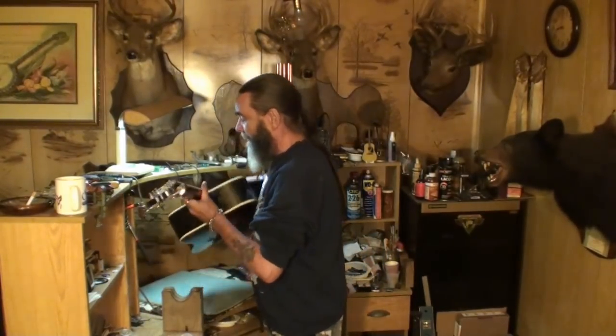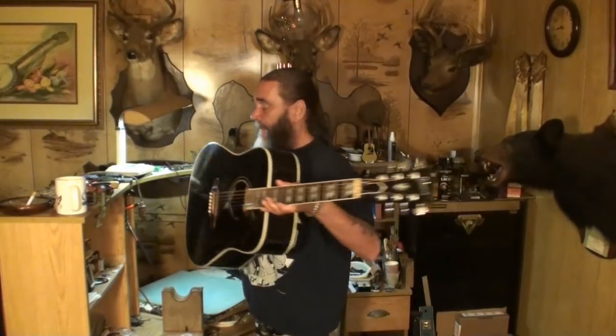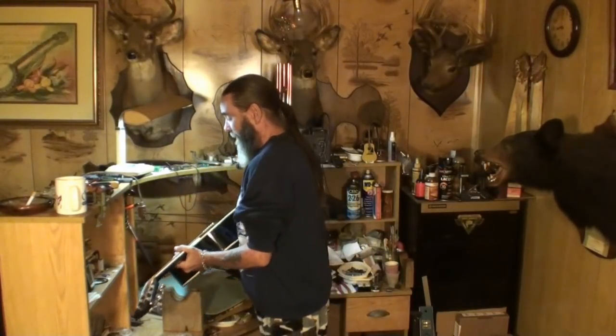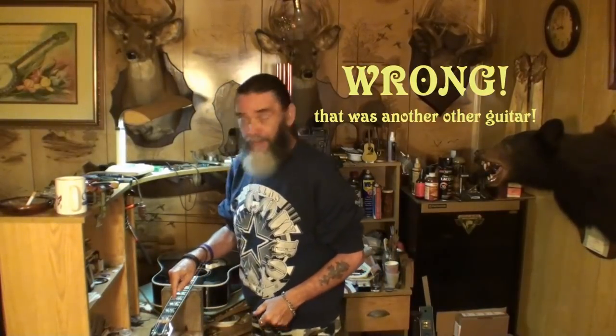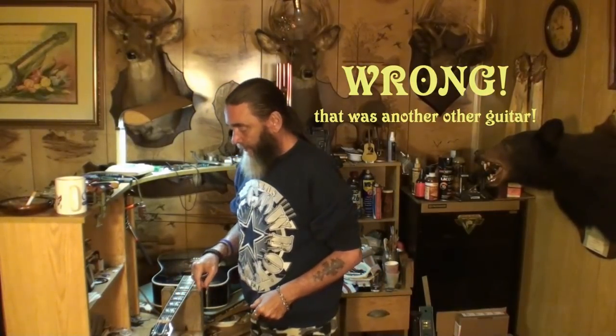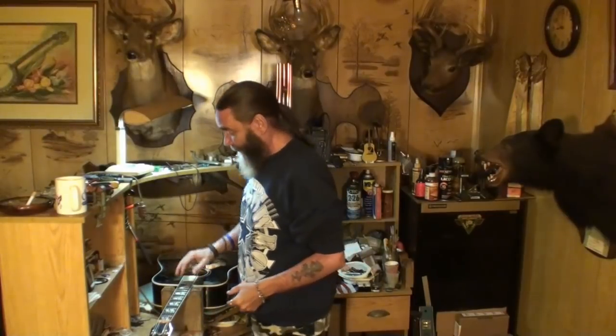What are we doing today, you ask? This hummingbird guitar. If you remember, we measured 18 thousandths around the nut action. Some guitars, the string tension — it just seems like there's more tension on the strings. This guitar is like that.